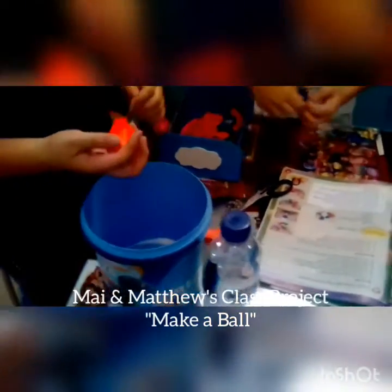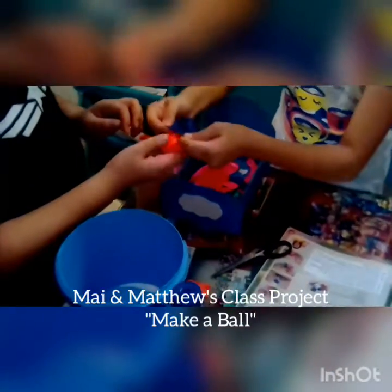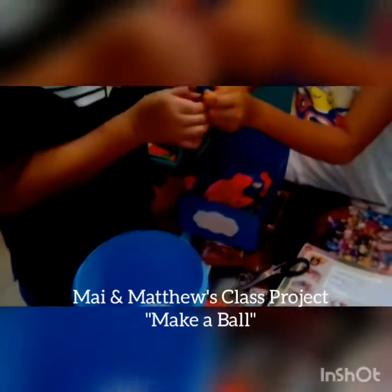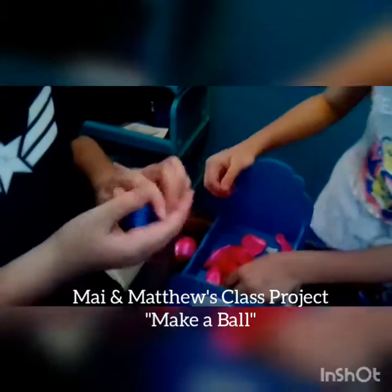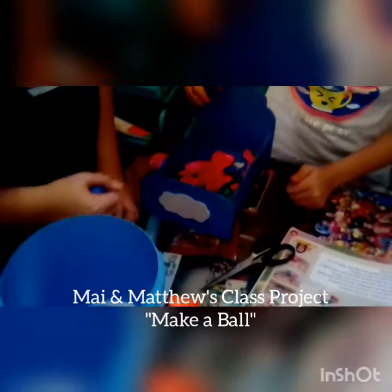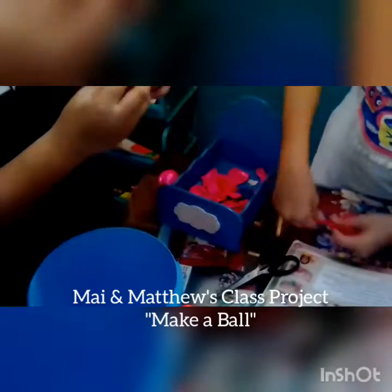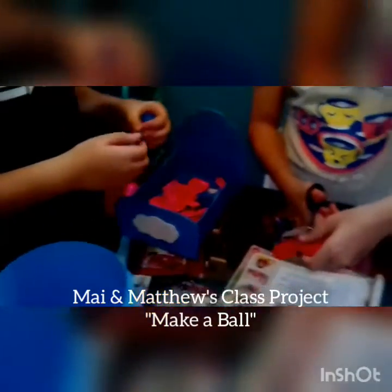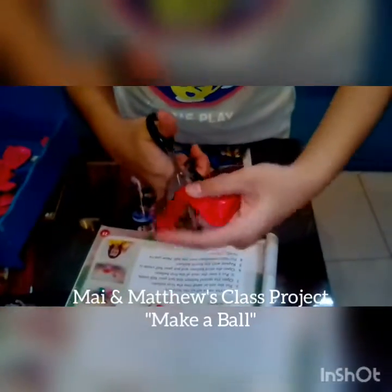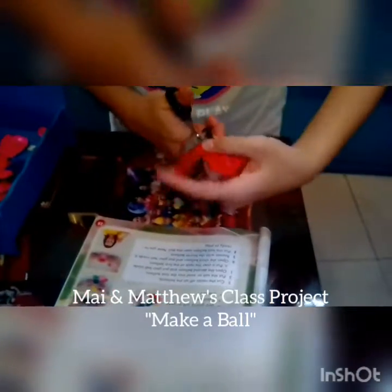Open the second balloon and put your ball inside it. Put over the neck of the first balloon. Open the third balloon and put your ball inside it. So let's cut the neck of the balloon. It's a little tricky, so we have to be careful.